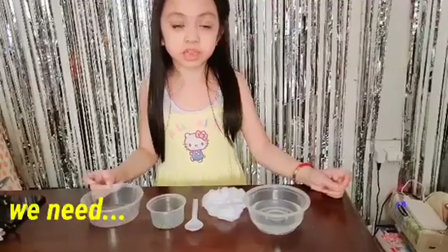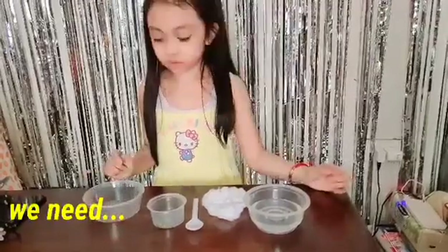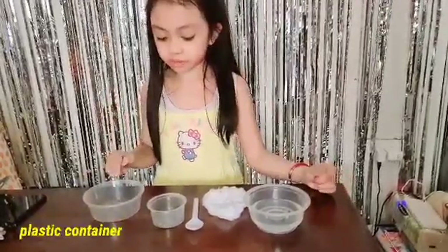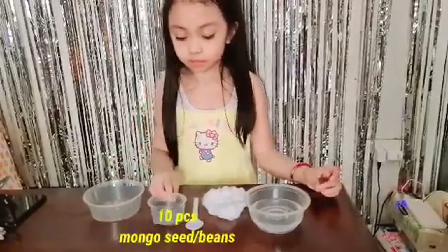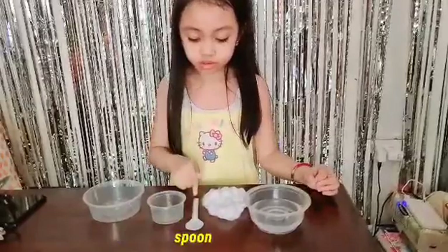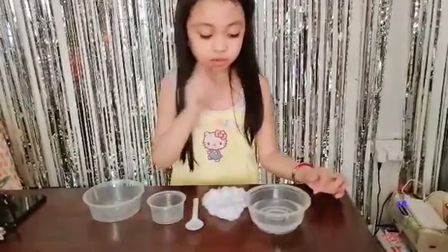The materials we need are the plastic container, 10 mongo beans, the spoon, cotton, and water.